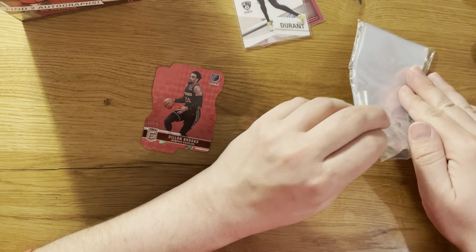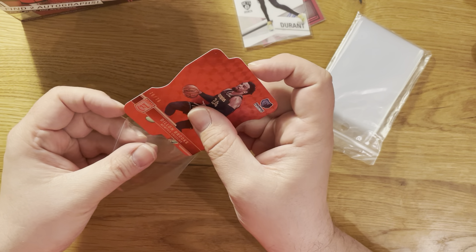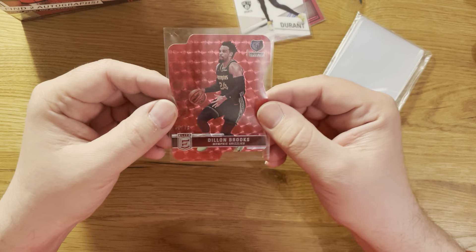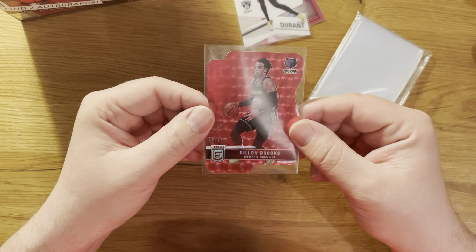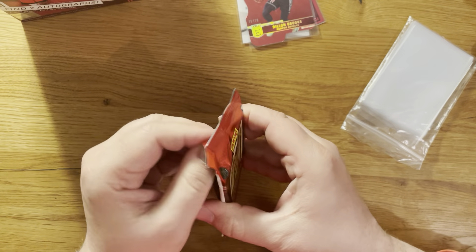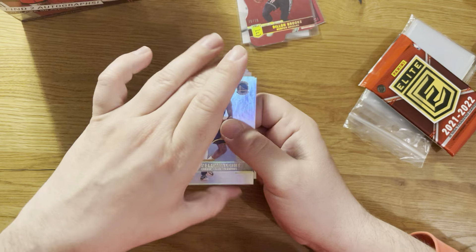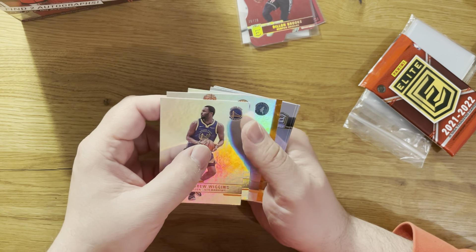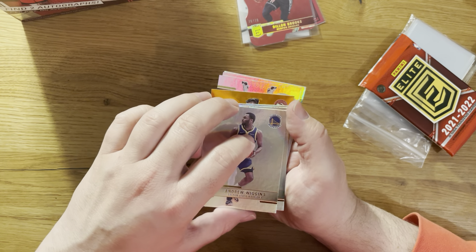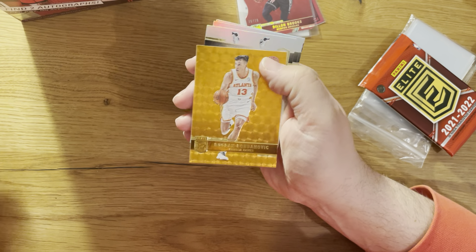Malik Beasley, Rudy Gobert, Marcus Smart - and there comes the first die cut: Dillon Brooks numbered 76 to 76, the last one ever made. Also Steph Curry base. Very nice to have all these die cards in this product, though difficult to sleeve and probably impossible to get a good grading.